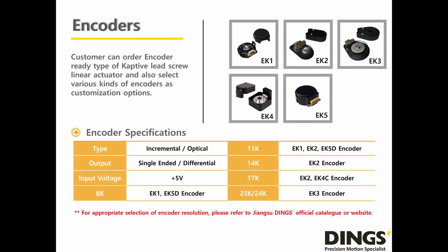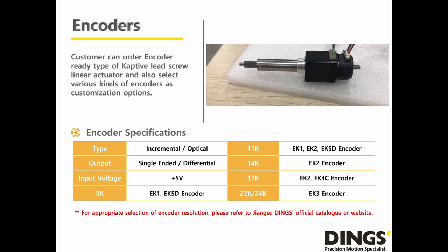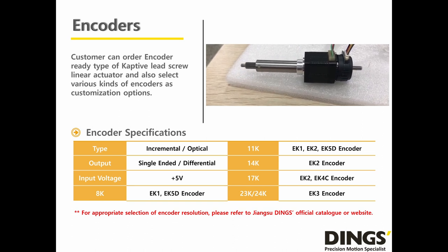Dings provides a wide range of encoder options for the Captive Lead Screw Linear Actuator. If the customer wants, Dings is able to make a Captive Lead Screw Linear Actuator as encoder-ready too — meaning there can be a rear shaft and encoder mounting holes according to customer requirements. Dings also allows customers to freely choose encoders according to their mechanical size, signal output, and resolution. Dings offers 5 different kinds of encoders. If the stroke gets longer, encoders should be hollow-shafted to let the screw pass through. Please visit our website to choose your encoder option.